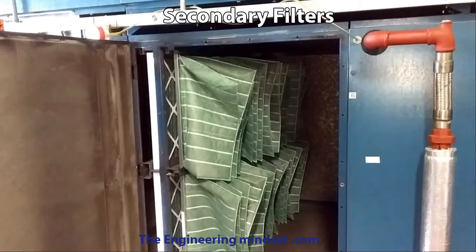The secondary filters are there to catch pollen, bacteria, and any dust that wasn't caught by the primary filters. These are typically a bag filter type made from a synthetic material — as you can see they extend backwards and will inflate a little as air passes through them, giving them a very large surface area to capture particles. Here's an example of a clean bag filter — it's very soft and extends quite some way back. These inflate as air passes through them to capture a lot of dirt.